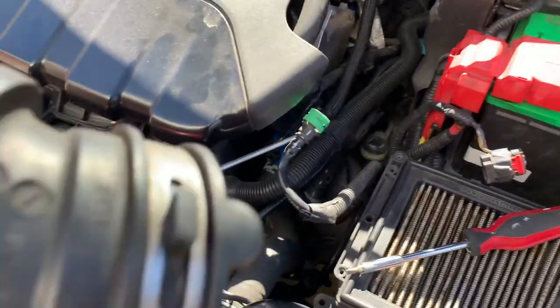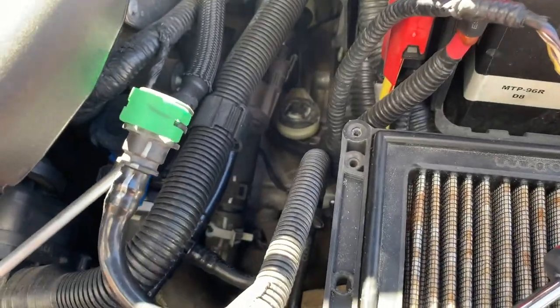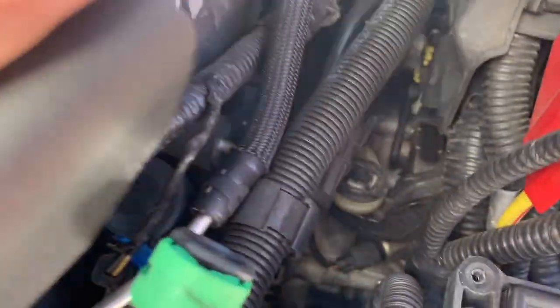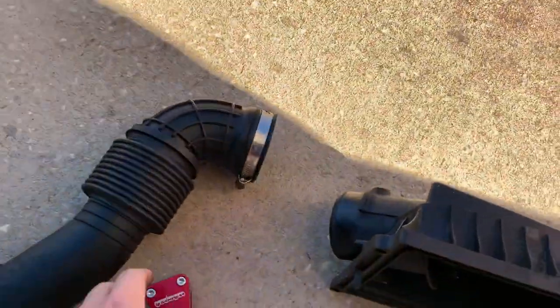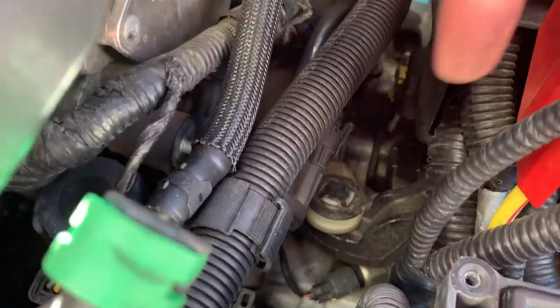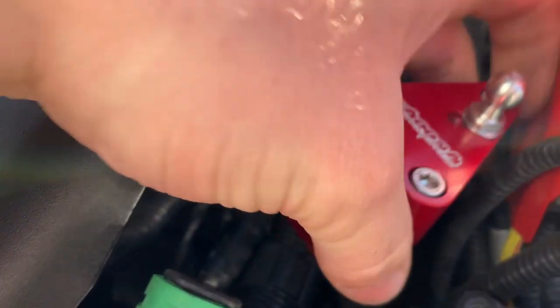After you take that off and put it aside, this is where the shifter cable is right there. I need to take that up and put the short shifter on it, and then that piece right there is going to mount on there.